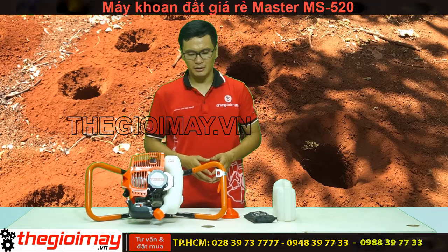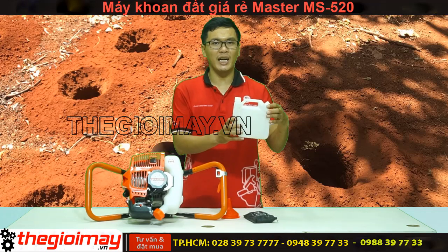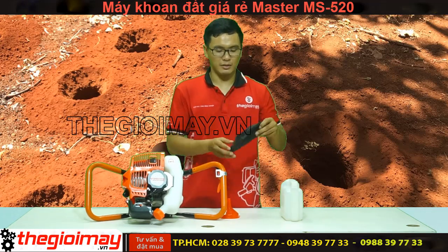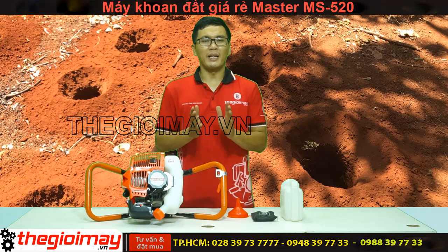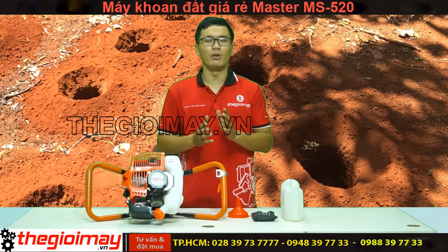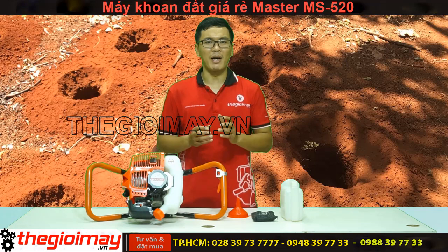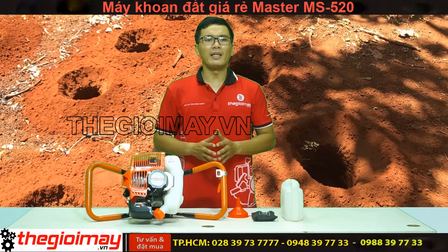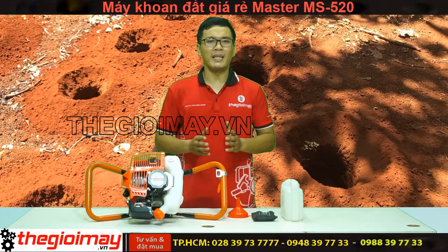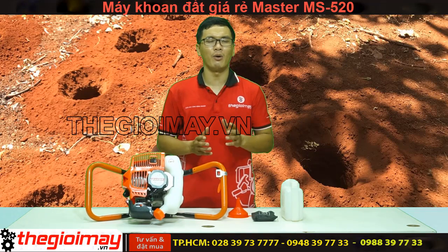Sau đây là một số bộ phận của máy. Khi khu trồng cây MS-20 có thân nhỏ, dễ dàng vận hành, hiệu quả cao trong công việc. Sử dụng đầu cơ xăng 2 thì có công suất lớn, tiết kiệm nhiên liệu, đảm bảo an toàn khi vận hành, có tay nắm hỗ trợ chống rung. Mũi khoan được làm từ hợp kim có độ bền cao, máy sử dụng được với các loại mũi khoan có đường kính từ 10-30cm, giúp bà con có thể linh hoạt trong việc đào hố trồng cây.